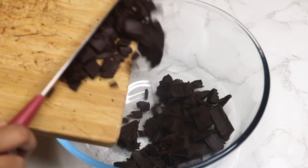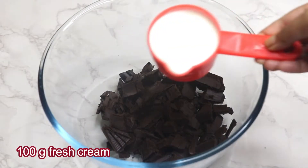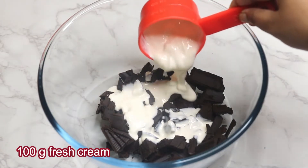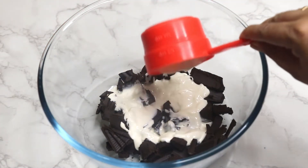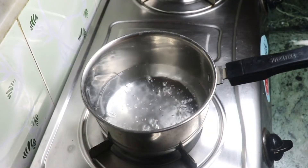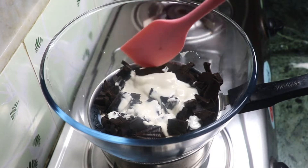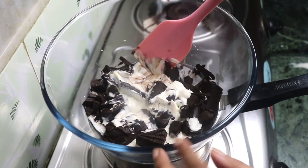To make the ganache, add 100 grams of fresh cream to the dark compound. Make sure the fresh cream is at room temperature. Heat one cup of water in a small saucepan and let the water come to a boil, then keep the heat low.